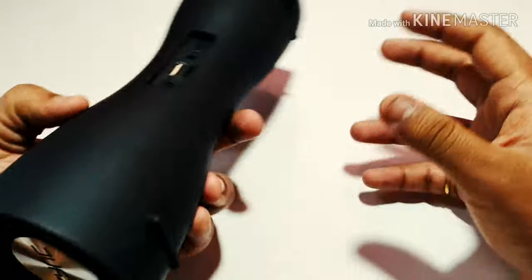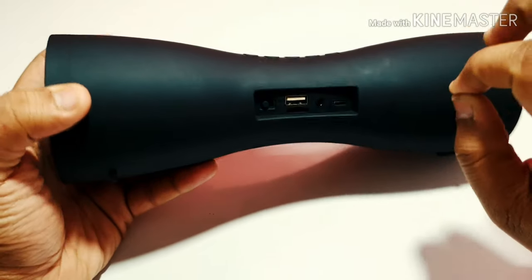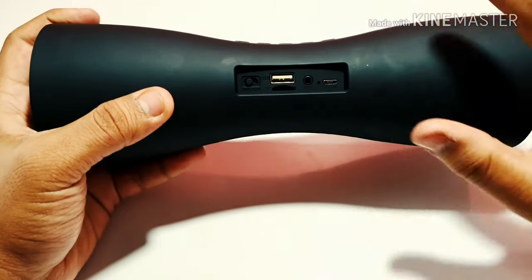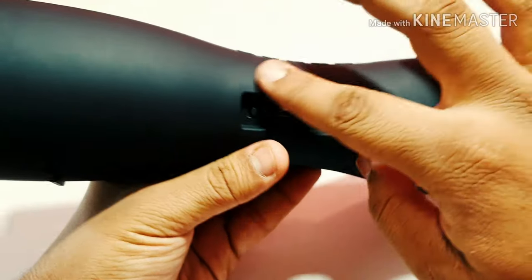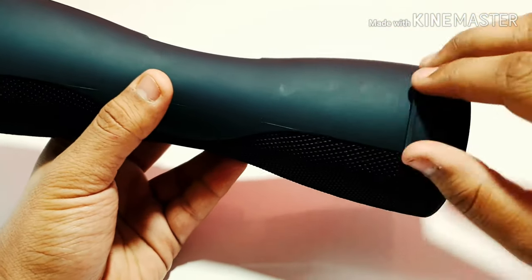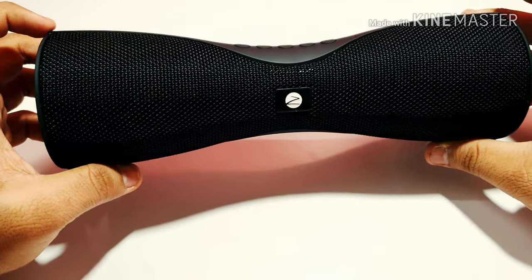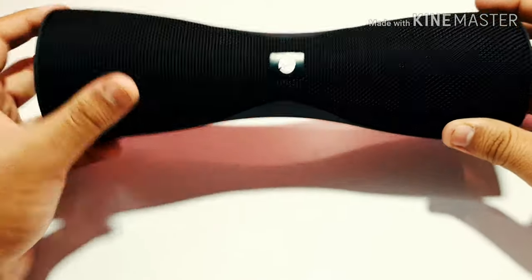At the back you get all your ports and the quality on this speaker is just damn good. The only bad point is because of this matte finish — it can pick up dust very easily, and your fingerprints too if your hands are oily. You can see it's picking up little smudges from my hand, so this speaker is very prone to fingerprints. The design on the speaker is also very different — I haven't seen any speaker designed like a dumbbell. This looks like a proper dumbbell you'd find in the gym.